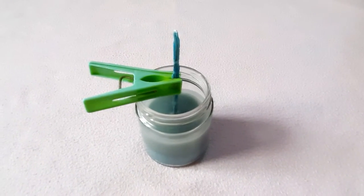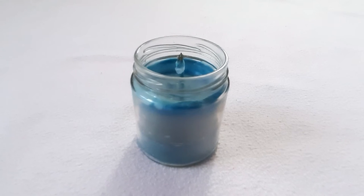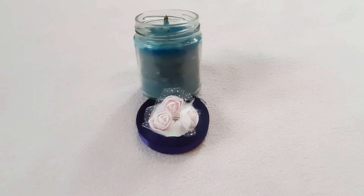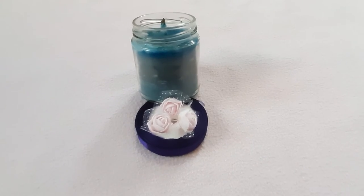Fill the jar with the rest of the wax. The candle has been set after cooling. Now let's decorate the candle using artificial flowers and satin ribbon.